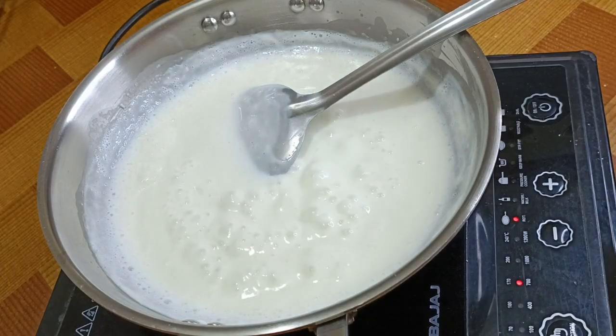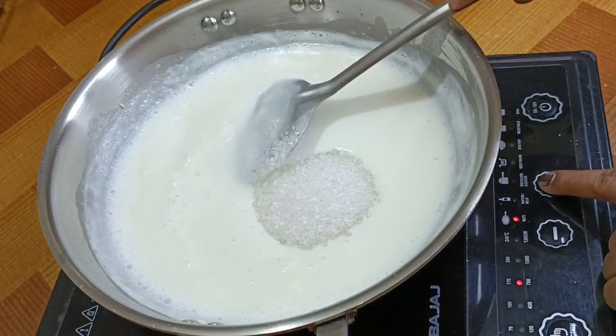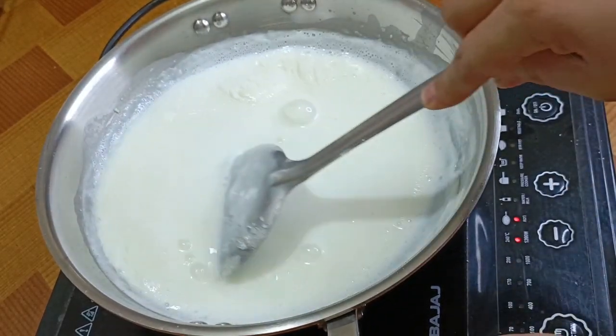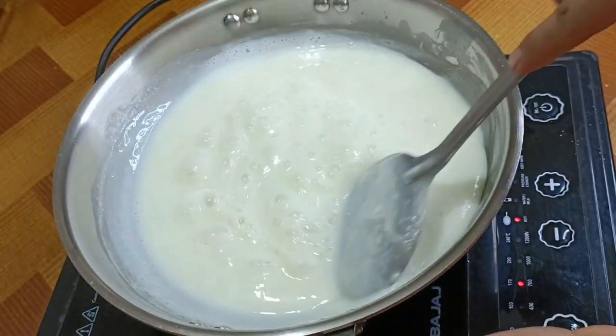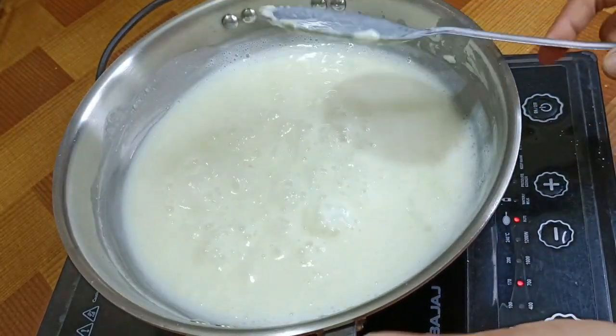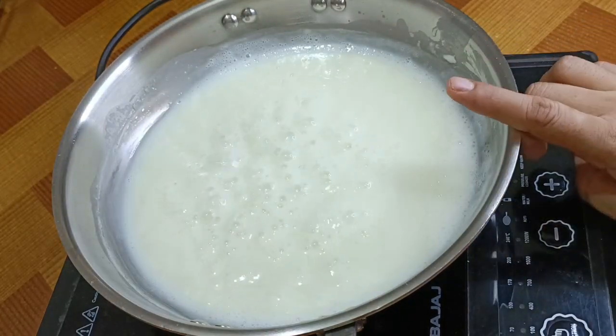Now we will add sugar — about half a cup. If you want it very light in sweetness, adjust accordingly. After 2-3 minutes, once it cools down, it will become very cold. We will then turn off the flame.